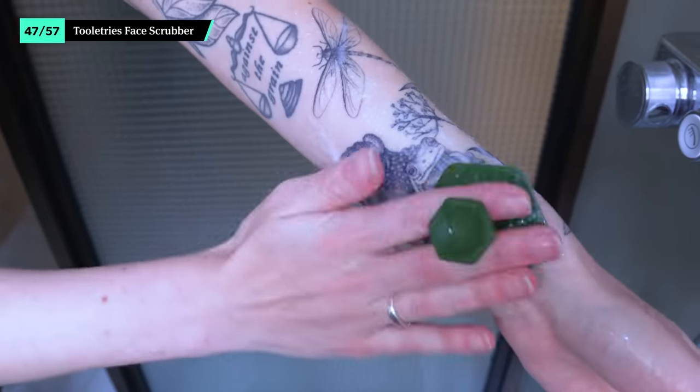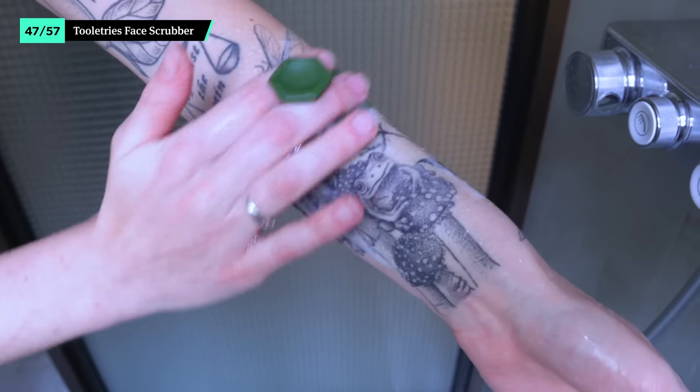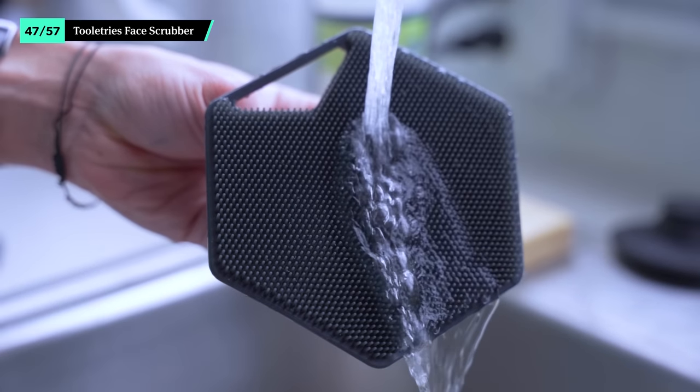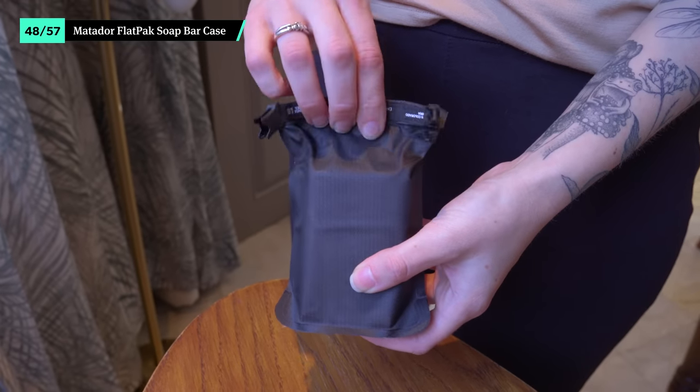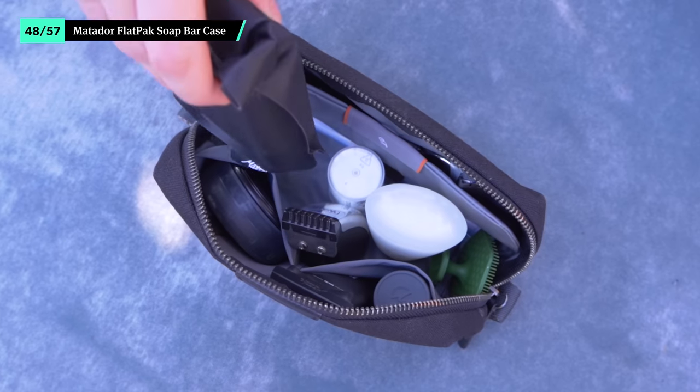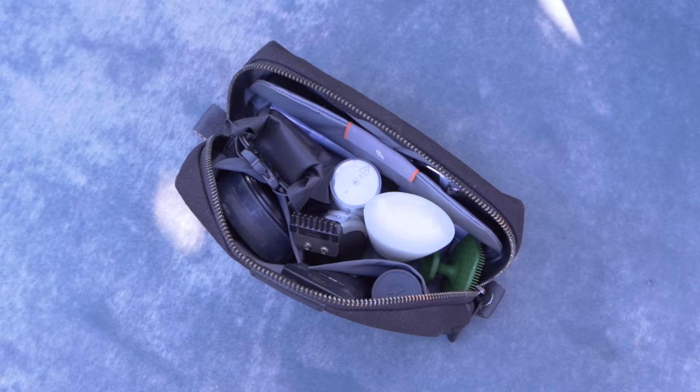The Toiletry's face scrubber works to exfoliate your skin after a long day, whether you are in a dry coworking space or you spend hours in the Bangkok heat. It's a great alternative to a washcloth or if you just like to freshen up after flying. While the silicone is soft, it does a good job of removing the day's dirt. If you decide to shower right before your next flight, the last thing you want in your bag is a slimy bar of soap. The Matador Flat Pack Soap Bar Case keeps excess water contained and has dry-through technology that allows the bar to dry even when it's packed away.